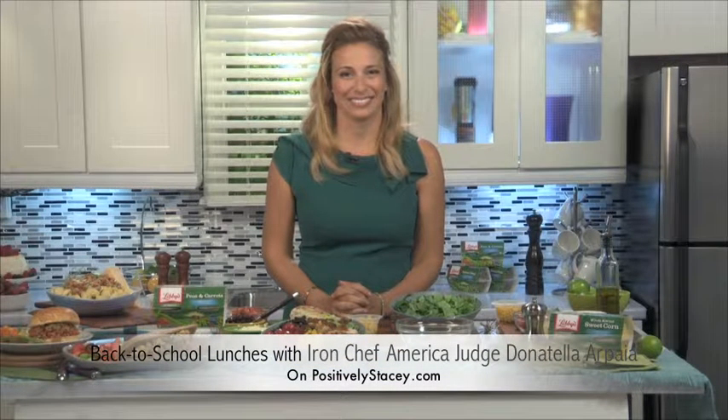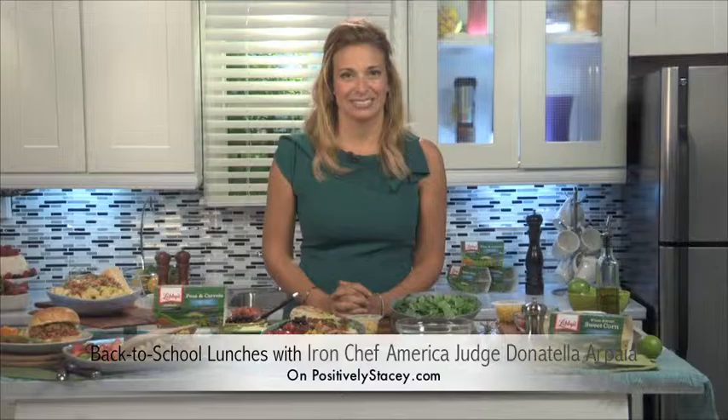I am here today speaking with Chef Donatella Arpaia, a restaurateur, judge on Food Network's Iron Chef America and The Next Iron Chef, and also a cookbook author. Donatella is a woman with a whole lot of food knowledge. Welcome, Chef Donatella.